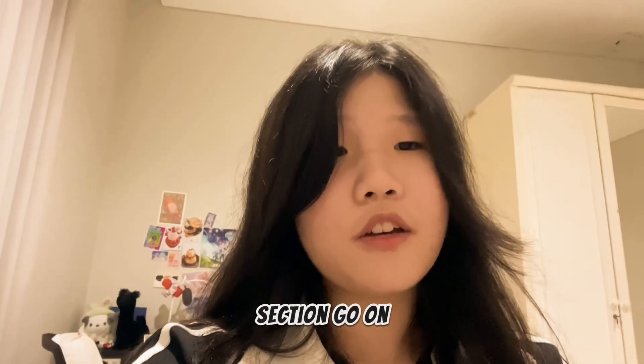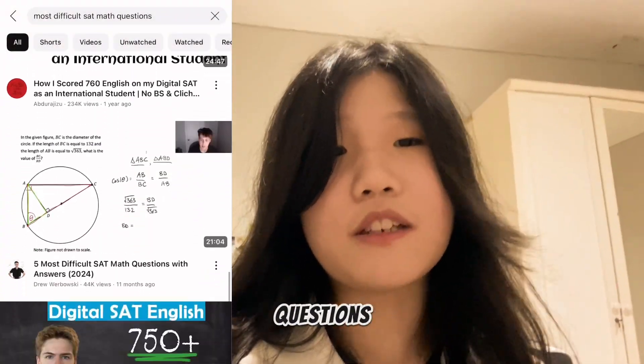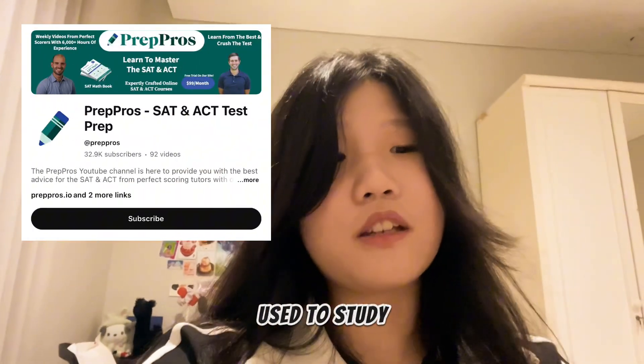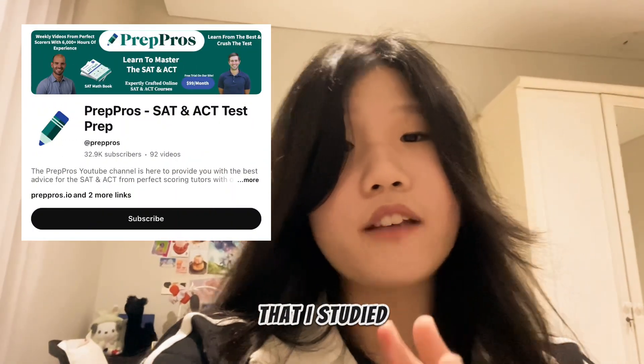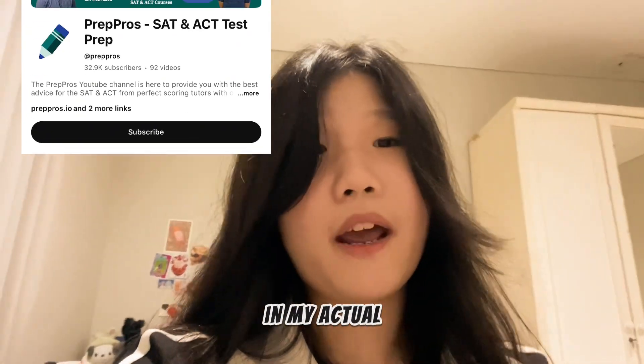For the math section, go on YouTube and search up most difficult SAT questions and just binge watch all of those videos. This was the channel that I used to study, and some of the questions I studied from this channel came out almost completely the same in my actual exam.